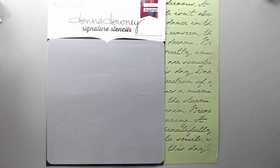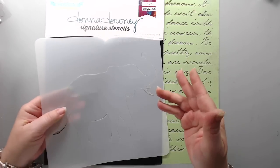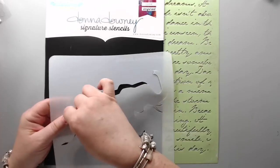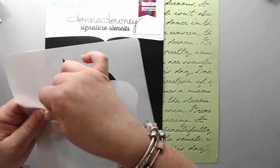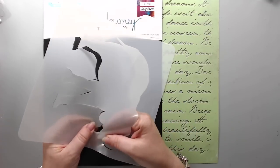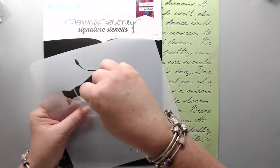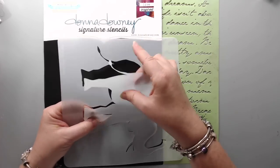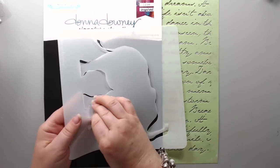The next technique is actually two techniques in one — techniques 9 and 10 — using a larger stencil like this elephant from Donna Downey. The cool thing about this one is that some stencils are also masks: you can use both the inside and the outside. Many different stencils come this way — they're attached but you can detach them and use them in two different ways. I also have another stencil underneath from Kaiser Craft called Tie Dye, which is a 12 by 12.